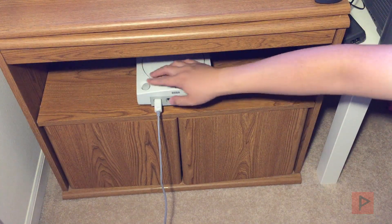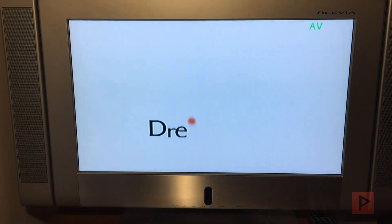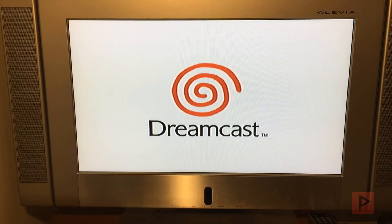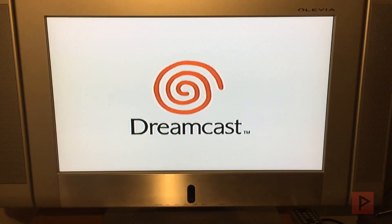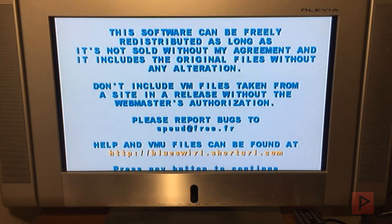So if you have a Dreamcast, certain models can play burnt CDR discs. I believe the cutoff is like November 2000, so the older the Dreamcast the better, of course. I do know that the black sports edition can definitely play burnt CDR disc games or programs.